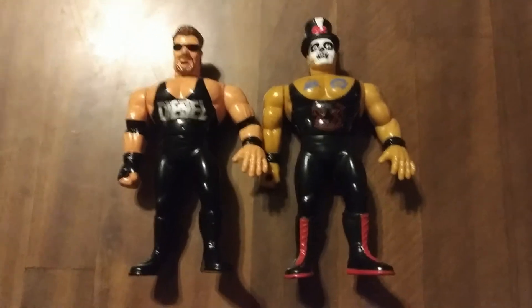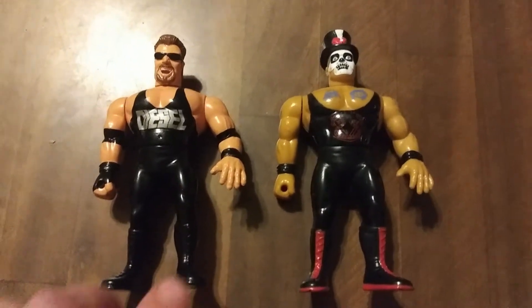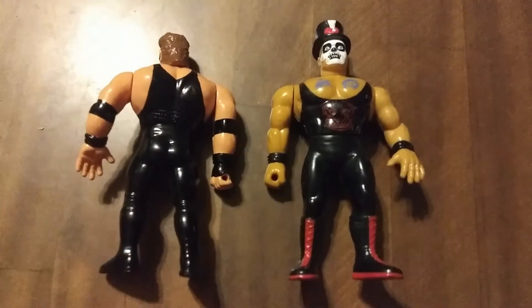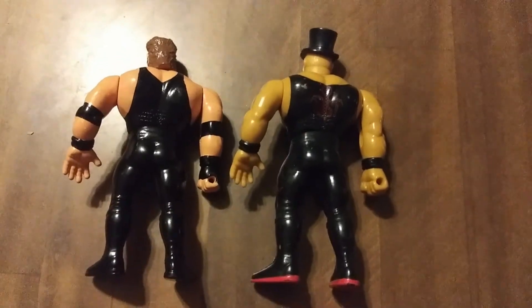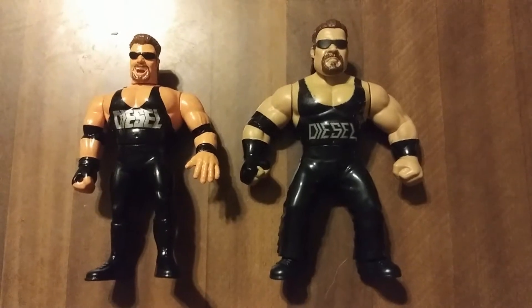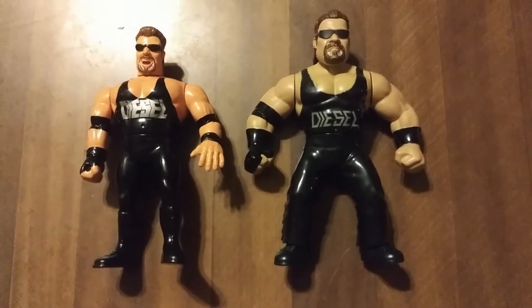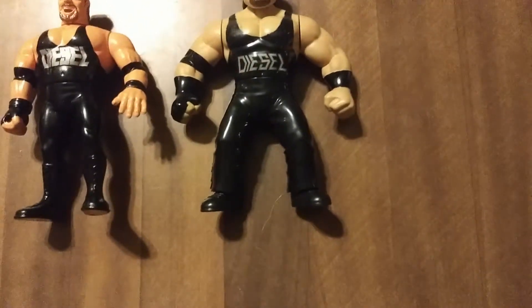Go ahead and spin the figure around so you can take a better look at that head sculpt — that awesome mullet. Here is a comparison with the reused body that they were going to reuse, and you can obviously tell it's just the same. It would have the same punching action. Here is a comparison to the Diesel figure that was released by Mattel that was part of the retro line, which I was really happy to see come out. He actually has the long tights, but I think that the one they were going to produce by Hasbro just looks so much better. I personally really, really love this custom.